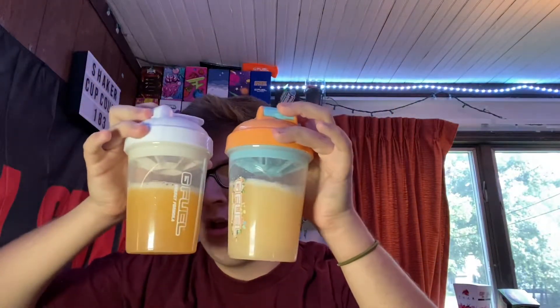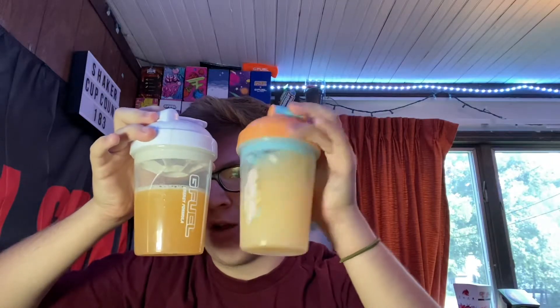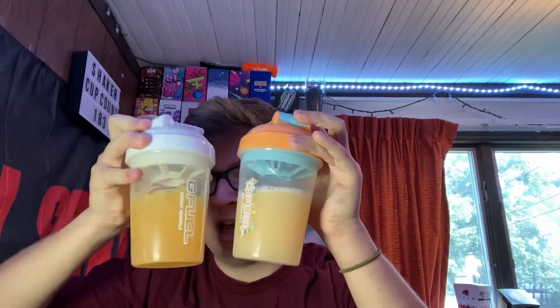That is Peach Mango and that is Peach Rings. The Peach Rings is a little bit of a darker color — as you guys can see, Peach Rings is definitely darker and Peach Mango is definitely a lighter color. But those are the two — let's open them and smell them.